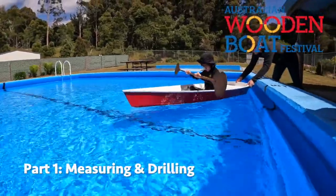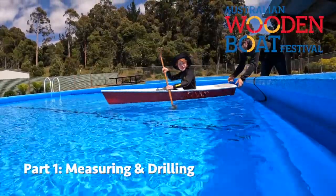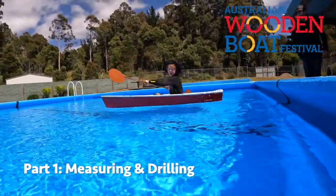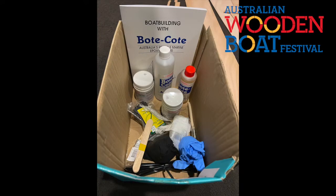Welcome to part one of building your My First Boat. In this part we're going to look at how you measure and drill your panels ready to be joined into the boat shape. To get ready, use the list to check that you have all of the parts that you need and all of the tools that you need.